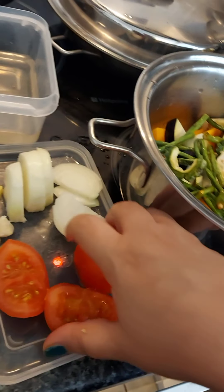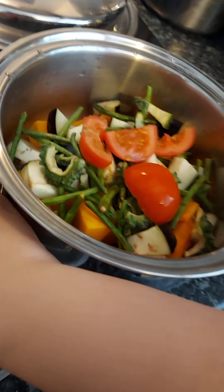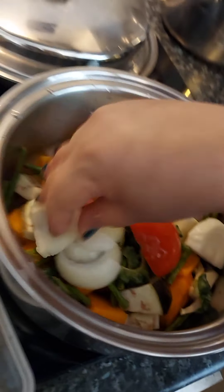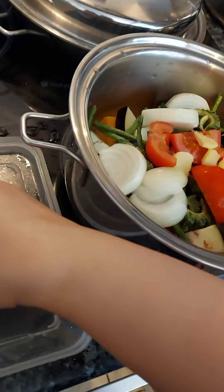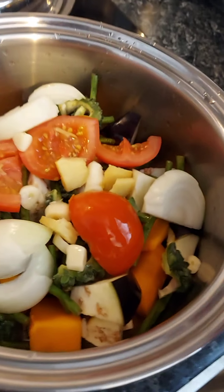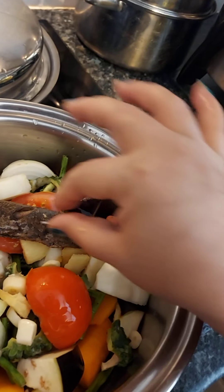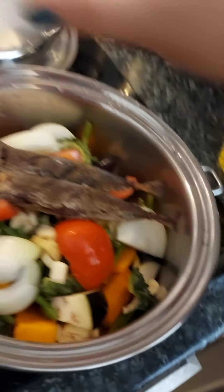And then we'll put the tomato, onion at the top. And then a bit of ginger. And then garlic. And then on the top of that, we'll put the galonggong — the fried galonggong at the top.